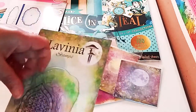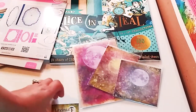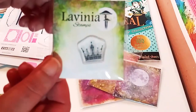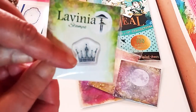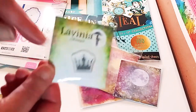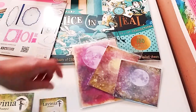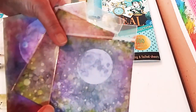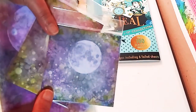I'm going to use that in another project, that little piece of plastic. Here's another stamp. It's a crown and that's going to go perfectly with the paper you're going to see in a second. So these are some journaling cards from Craft Stash, a Lavinia brand.